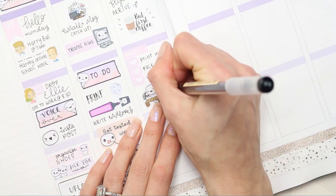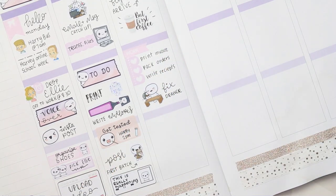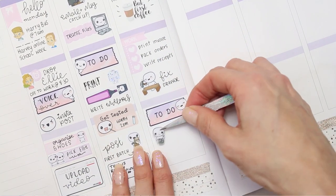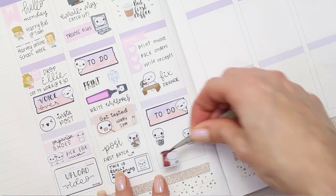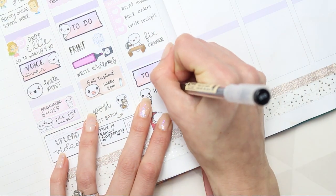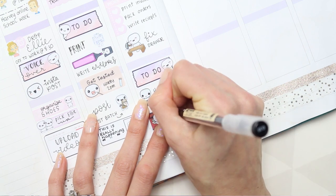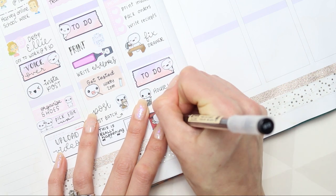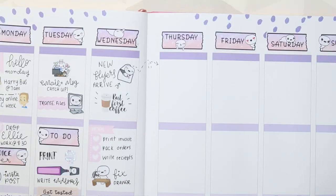I've used one of the DIY poppets as I need to fix my drawer — it's not a major thing, it just needs an extra screw in the back where I've stuffed so much planner stuff in there it's exploding. For my to-do section at the bottom, I've got some housework to do, so the housework poppet and the laundry poppet are both from the home life sheet. I'll also post the second batch of orders — the little poppet for posting is from the post and deliver sheet.